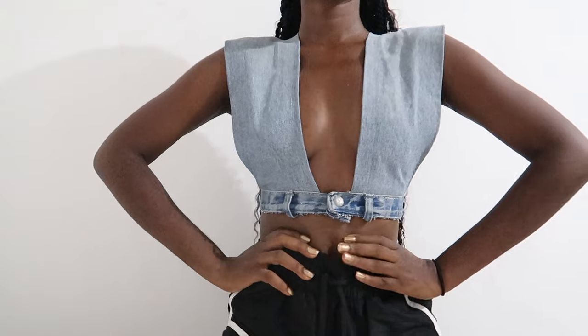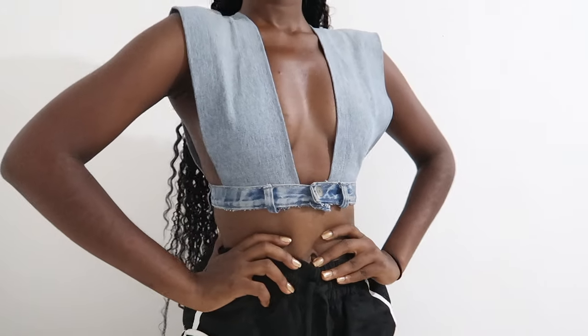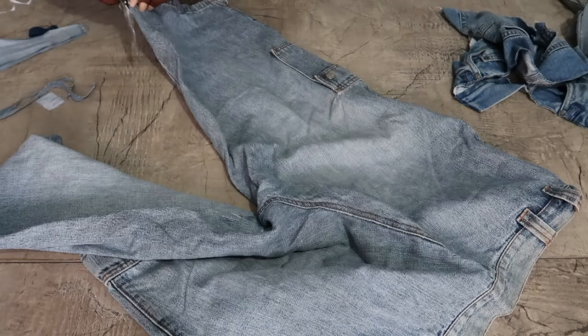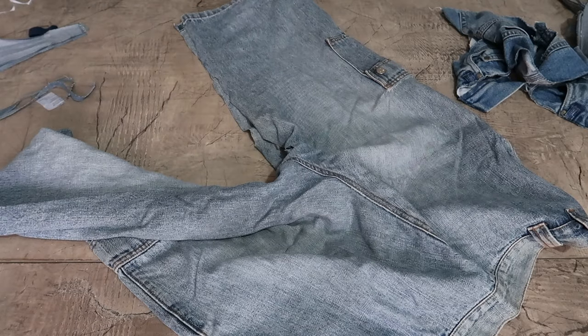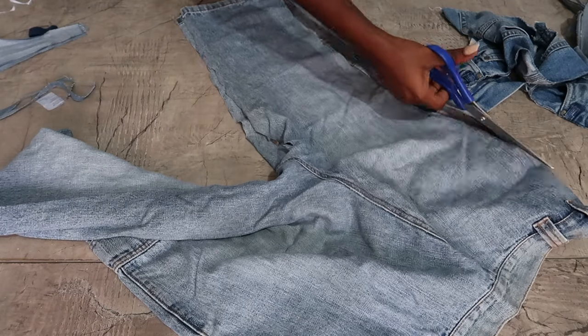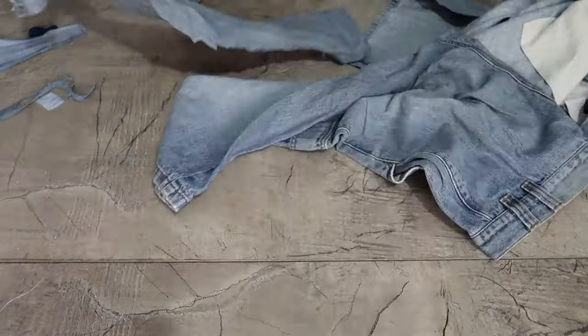Hello everyone and welcome to my channel. I made this bralette out of denim pants and I'm going to jump right into this tutorial. Starting off, I'm using these old denim pants that I've had for a while, which are of no use, so I'm going to cut out two rectangular shapes out of them.